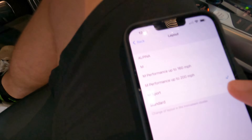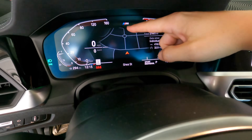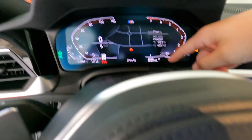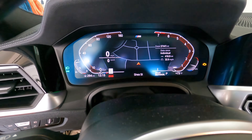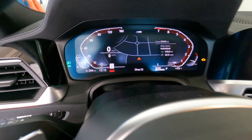The last one is Standard — the only difference in Standard for me is it shows 'M340i' versus just 'M'. Engine temp, fuel layout, and display are all the same. So there's not much of a difference between M Sport and Standard besides the 'M340i' label.